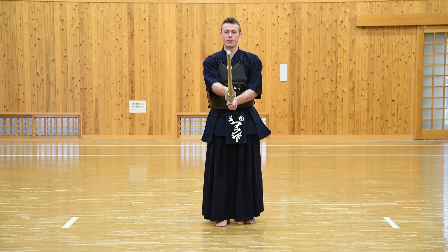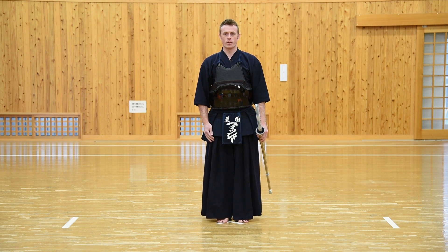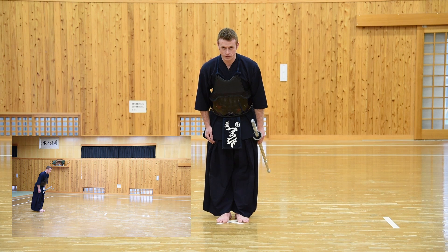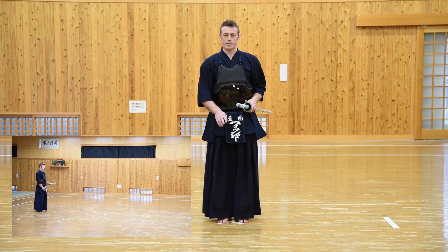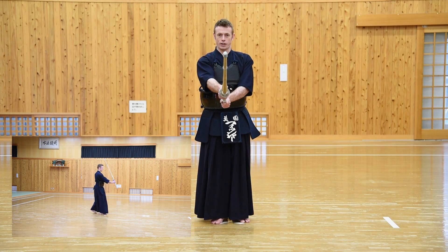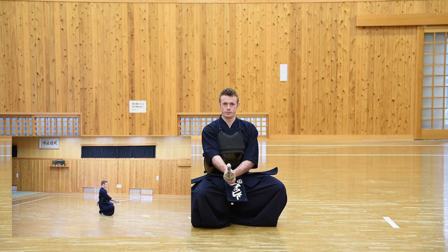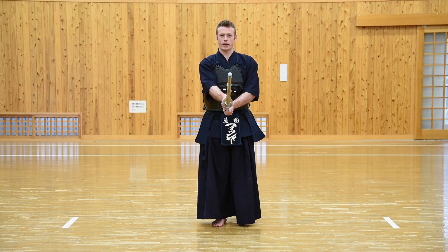So again, the full sequence from Shizentai: first we bow keeping eye contact, then Taito, three wide steps towards our Aite, and on the third step we draw the Shinai keeping it in the middle. We drop straight down to Sonkyo, then we stand and begin our practice.